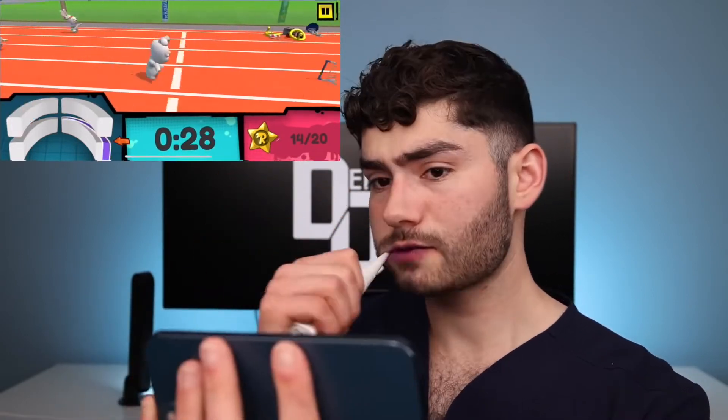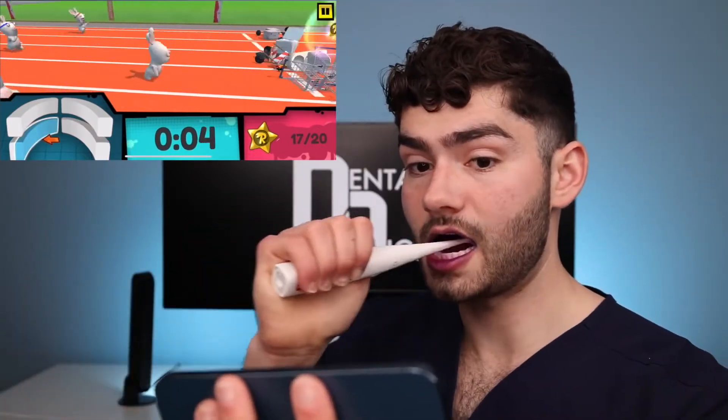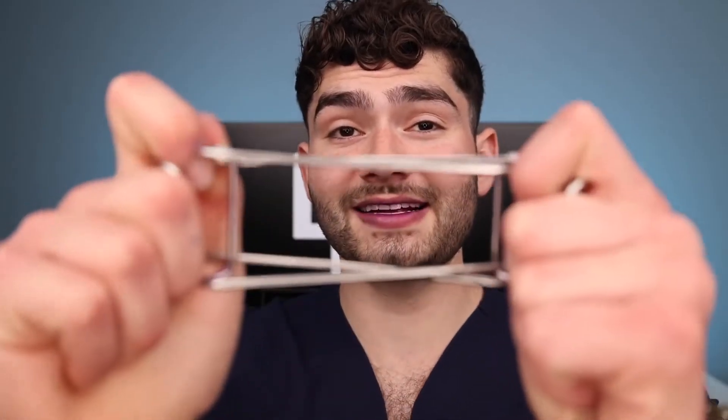Hit that! Dental Digest for the win! Was that the most fun I've had brushing my teeth? Quite possibly. We got a rabbit with a trophy suction-cupped to his butt — that's pretty cool. Overall, that's a pretty fun experience. Let's actually see if it made my teeth any cleaner.